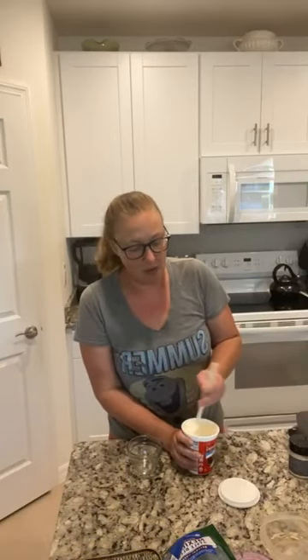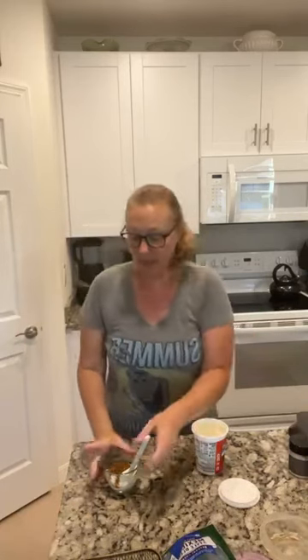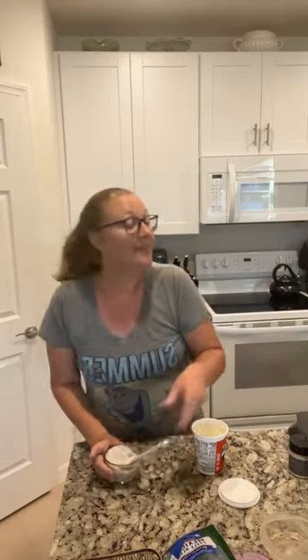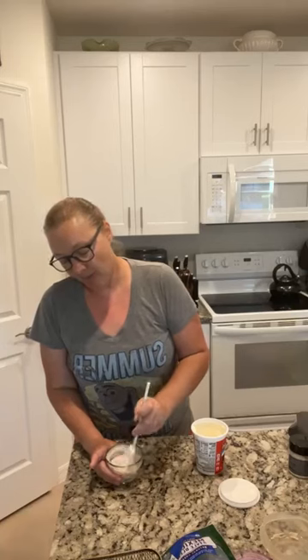For a dipping sauce, you could totally use ranch dressing, or I like spicy, so I'm going to do some sour cream — this is low fat, but you can use any sour cream you want. I'm going to do a couple tablespoons of that, then about a tablespoon of Chipotle seasoning — the caps of these are one tablespoon, by the way. I'm going to stir that up and then add a little milk to make it a bit thinner.